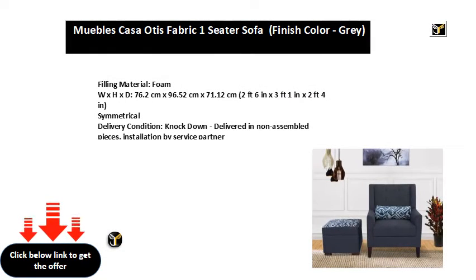Filling material foam. Dimensions: 76.2 cm x 96.52 cm x 71.12 cm, or 2 feet 6 inches x 3 feet 1 inch x 2 feet 4 inches. Symmetrical delivery condition, knockdown, delivered in non-assembled pieces, installation by service partner.